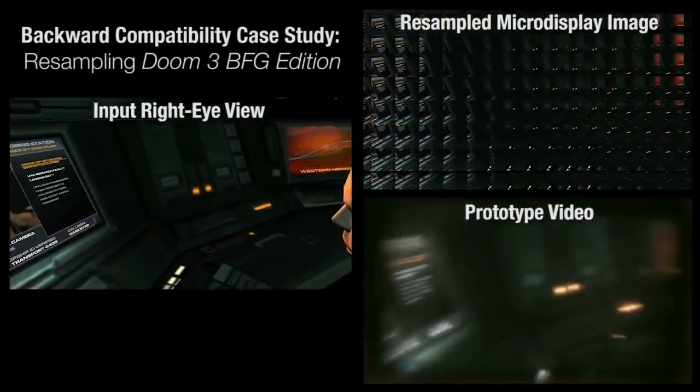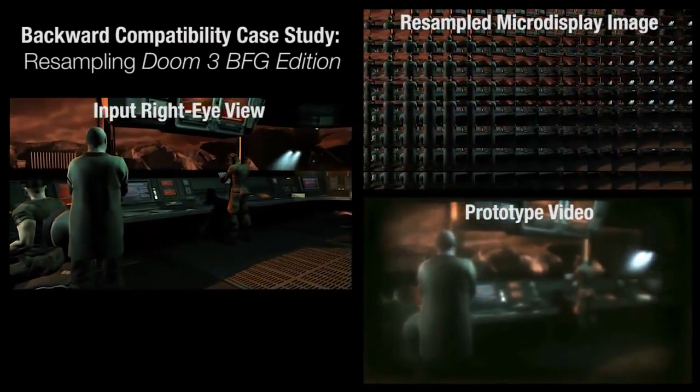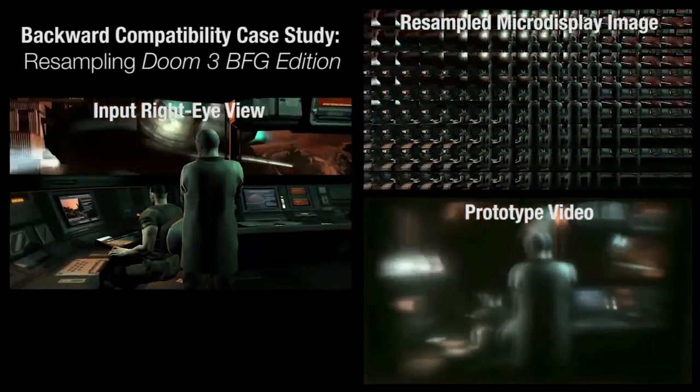Our prototype display system also supports existing stereoscopic content using a custom fragment shader to resample rasterized views. Here we show an interactive gaming session.